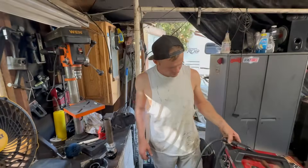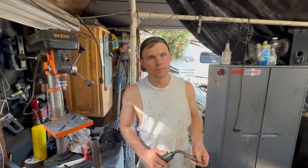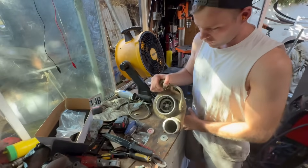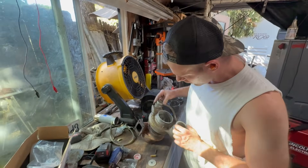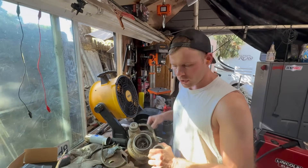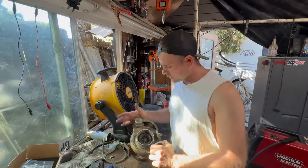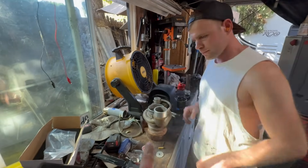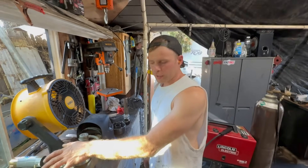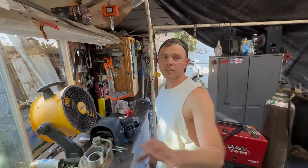We're using the EGR block-off hole. This HE351 is off a 2003 Cummins. These are supposed to spool a lot faster than an HX35 and have a little bit more power. I was really excited about this turbo and always wanted to try it. Let's see the difference between this one and our HY35, which is basically the old version.